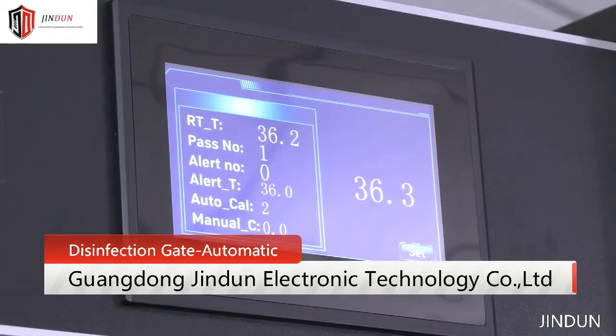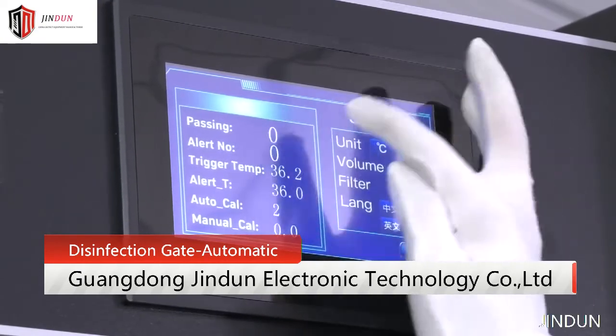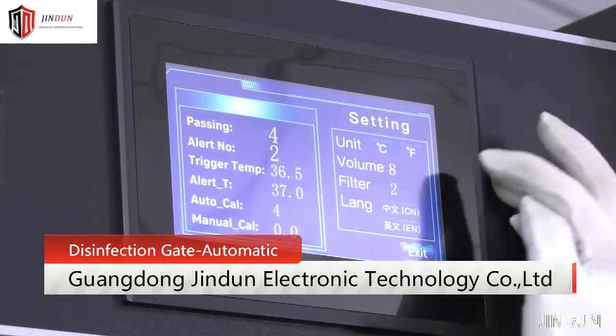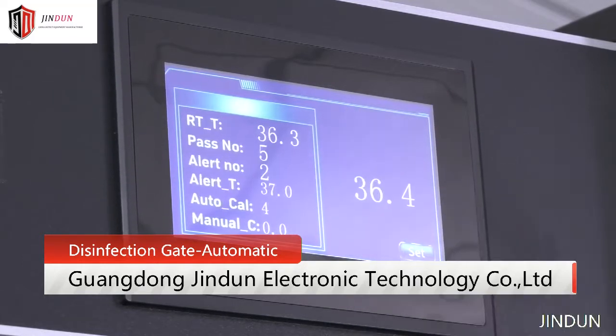7-inch touch screen. Easy and fast operation. Change parameters by touch screen. Custom language and other OEM service.